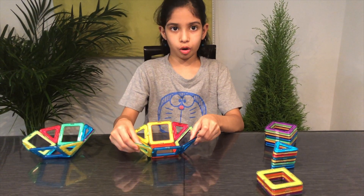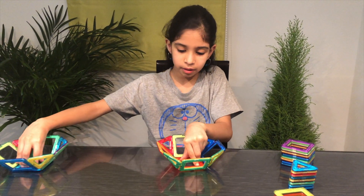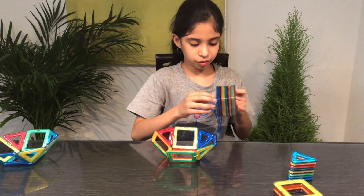So we have made both of them. Now we have to join them. For joining, we are first going to put cubes for joining.